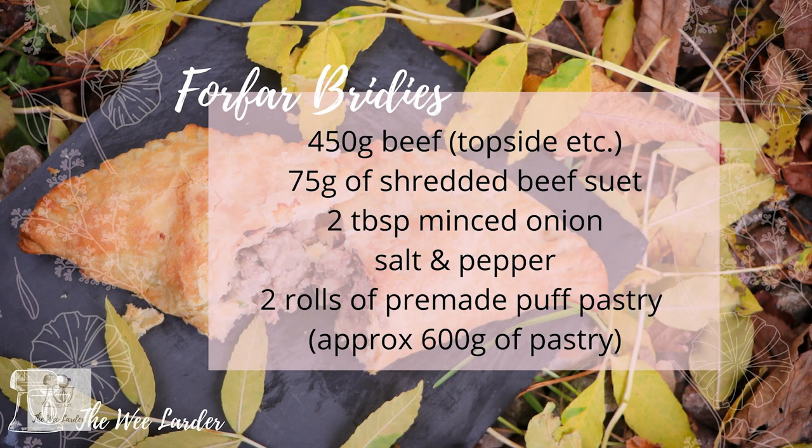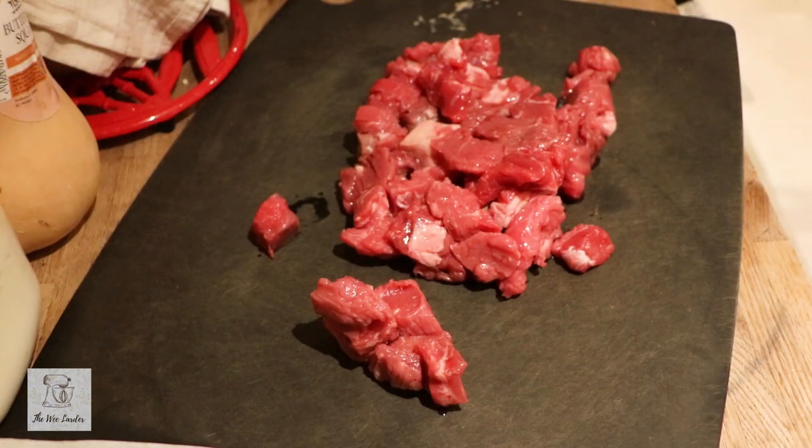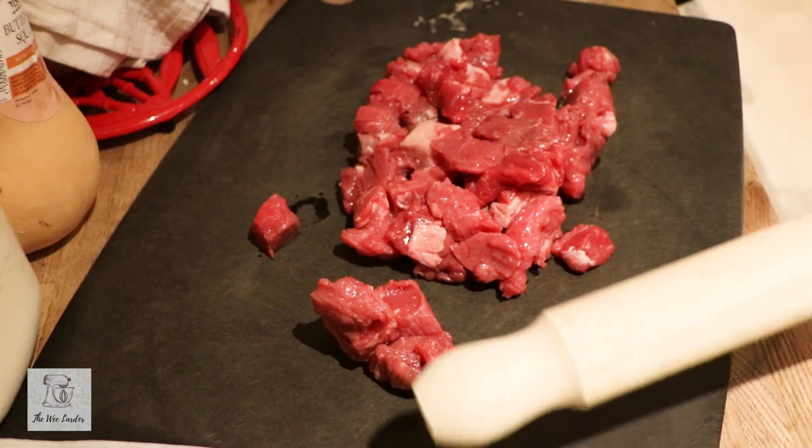For this recipe you're going to need 450 grams of beef — I used a topside cut, but you could use another cut you have available. I used 75 grams of shredded beef suet, two tablespoons of finely chopped onion, salt and pepper, and two pre-made rolls of puff pastry. If you're making your own puff pastry, you'll need approximately 600 grams. It just depends on the size of Bridies you're making.